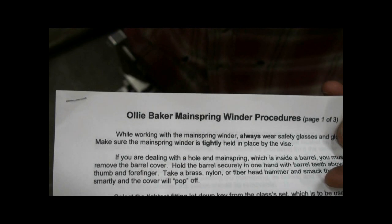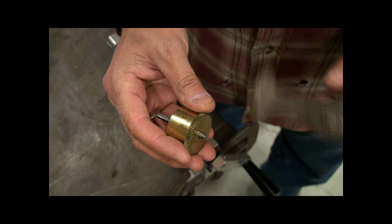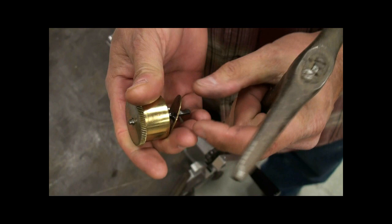This is a demonstration on how to use the Ole Baker mainspring winder. To remove the end cap from the mainspring barrel, tap lightly with a hammer on this end of the arbor and it pops off the cap.